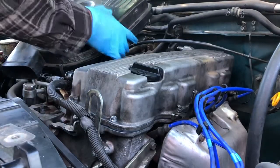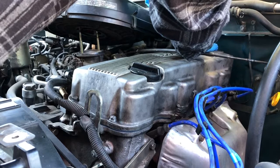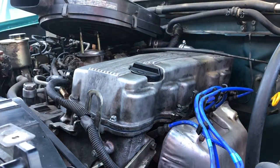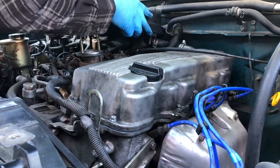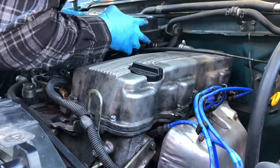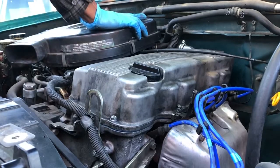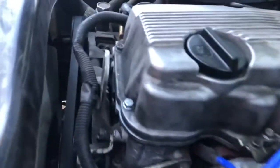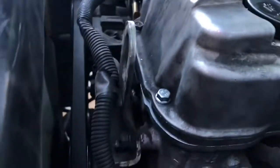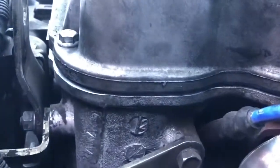Now we're just gonna line up our airbox and put it back on. We got the clamp on. Now we're just gonna line up our box. Everything's back together, and as you can see, your moon seals here should be like that — nice and flush — and then your gasket itself should be nice and flush there too.